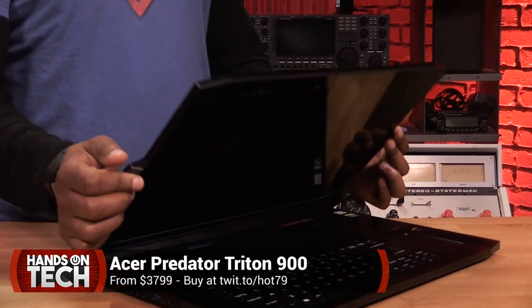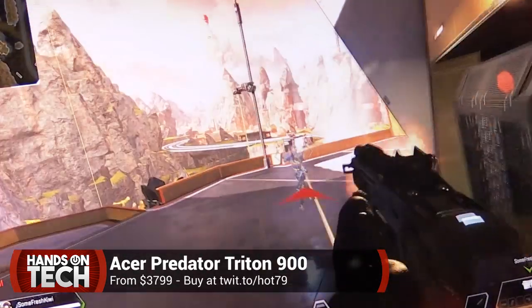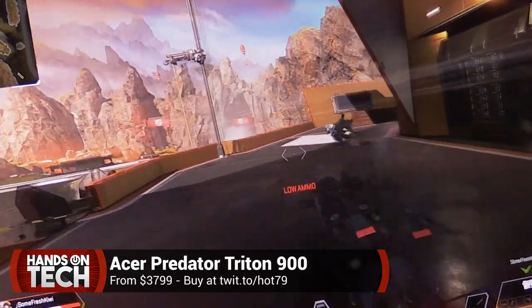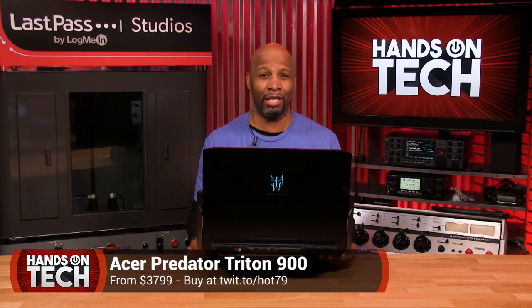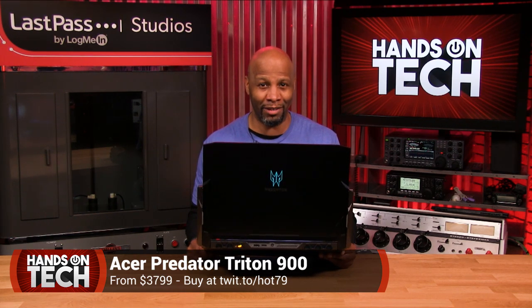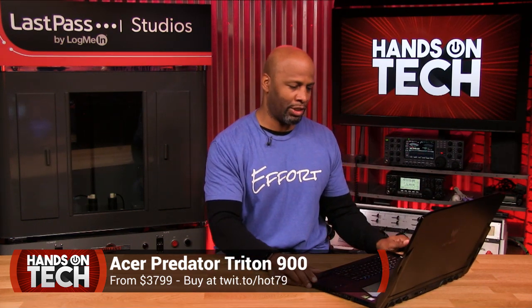This is specifically a gamer's laptop. I'm not so sure about the laptop name because you look at it, this thing is huge. If I put it in front of me, it almost covers me up in the camera here on twit. But let's go ahead and dive into this device and get a little bit more information about it.